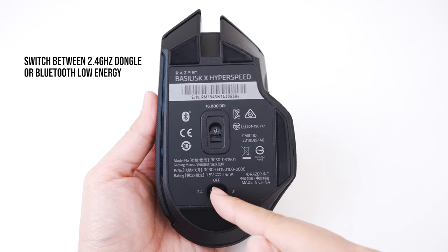This mouse weighs 84 grams — a little bit heavier, but I still believe it's ultra lightweight under the 100 gram mark. If you're looking for something much lighter than 84 grams, I suggest you check out my Razer Viper Ultimate review. That mouse weighs 74 grams. For me, I prefer a little bit of weight so I feel like I have control of the mouse.